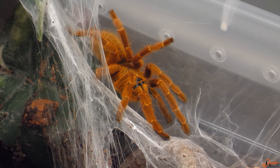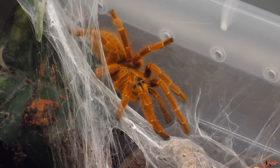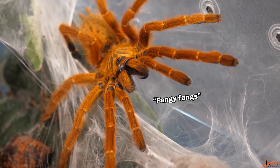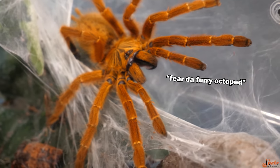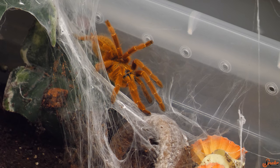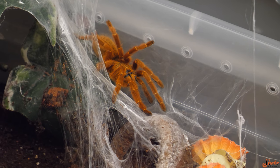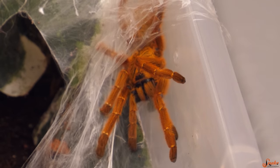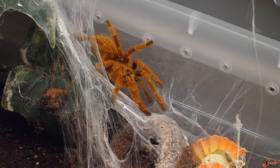Being an old world species of tarantula, the OBT is actually one that will bite out of self-defense rather than flick urticating hairs at you like the new world species will. This means that their venom is medically significant.